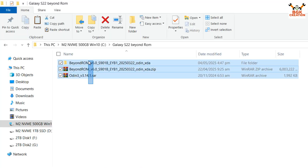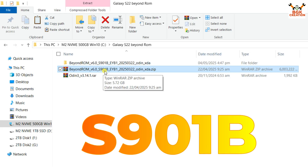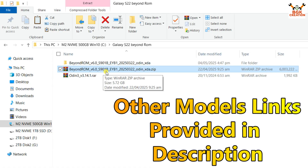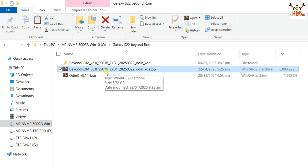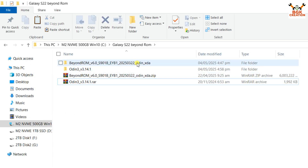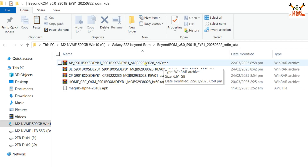Links are provided in my video description to download these files. This is the Beyond ROM, which we have to flash with the help of Odin, and we also have to download Odin — links provided. You can see this is for model S901B; this ROM will be flashed on S901B. If you have an Exynos model with a different model number, check the link because this ROM will not work if your model number is not S901B. After downloading, extract the ROM file and the Odin file in the same folder. Open the extracted ROM folder — you will see many files with a .tar extension, and these files can only be flashed with Odin.